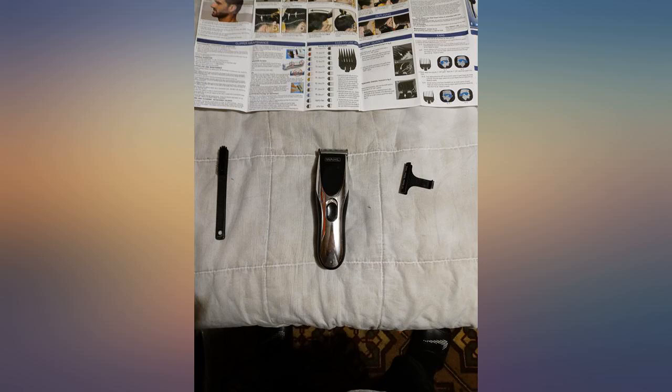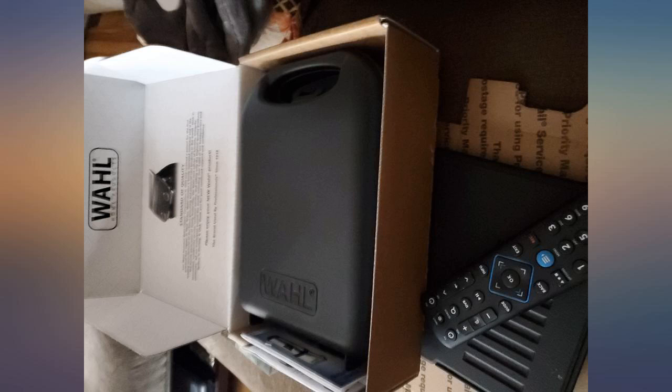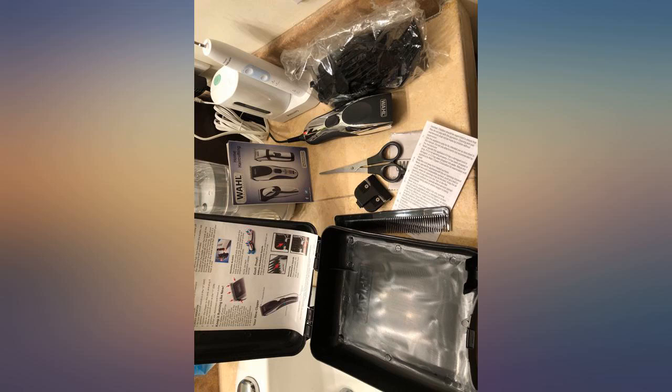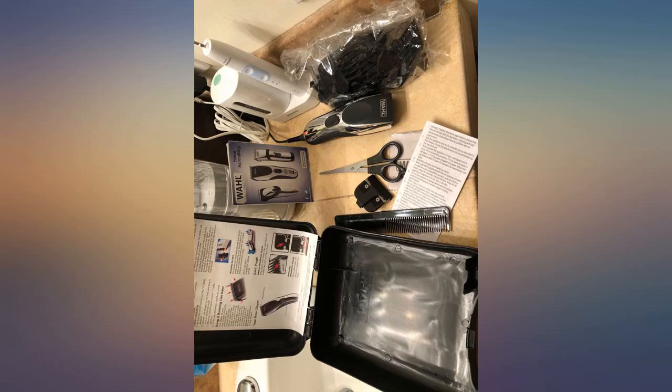I replaced this from an old wall corded unit that I had. I couldn't stand the cord anymore trying to cut people's hair. This unit is amazing and cuts hair perfectly. The charge lasts and it's quiet, durable, and of course makes hair cutting a breeze. Great product, I absolutely love it.